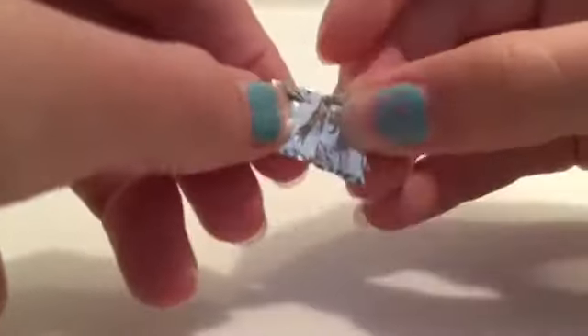First up, you want to take your foil and fold it like this. Make sure it's kind of smooth. And now you have this. And then you want to trim it into a square. So now you have this.